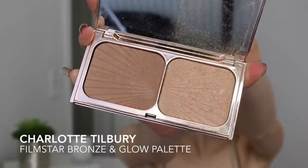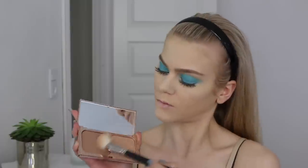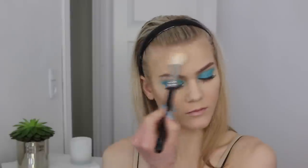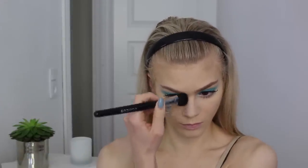To bronze, contour, and highlight I'm using the Charlotte Tilbury Film Star Bronze & Glow palette. I'm contouring and bronzing with the contour shade and then afterwards highlighting with the other colors. And to make my nose look a bit more pointy and small, I'm just contouring my nose.